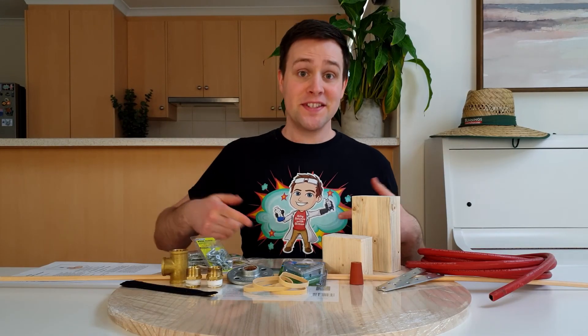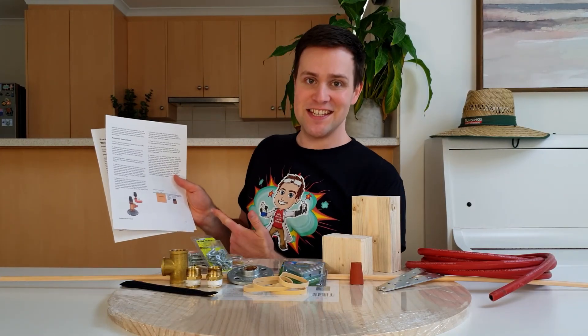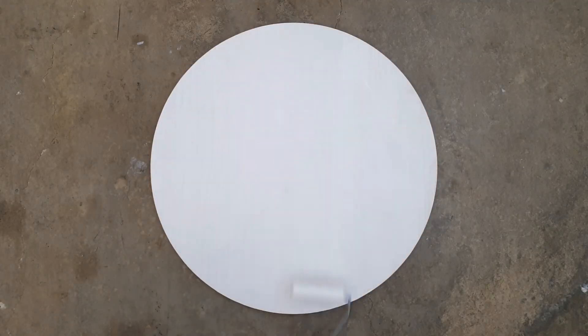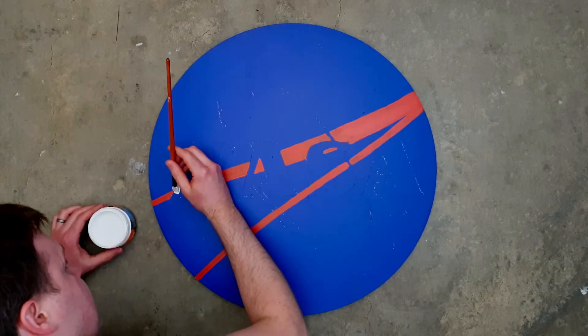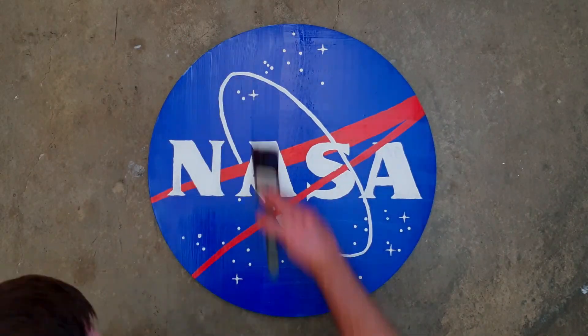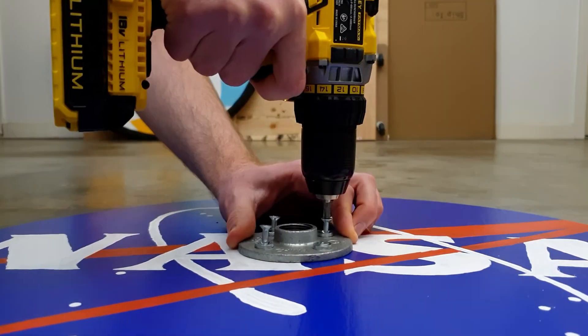Now that we've got all the items, let's follow the assembly instructions on the second page. First, paint the NASA logo on the wooden base. This base will be sprayed with water every time we launch a rocket, so I'm adding two layers of clear polyurethane to protect it. Step 1: attach the galvanized floor flange to the center of the wooden base.